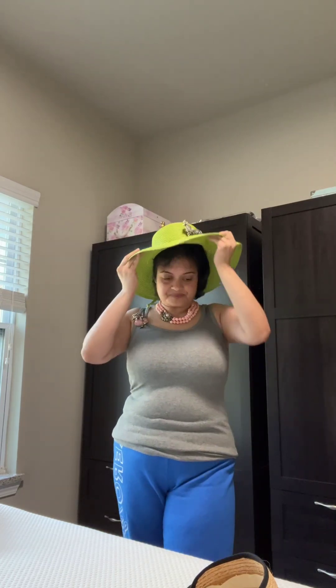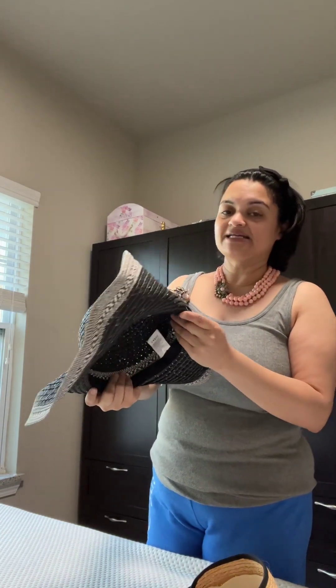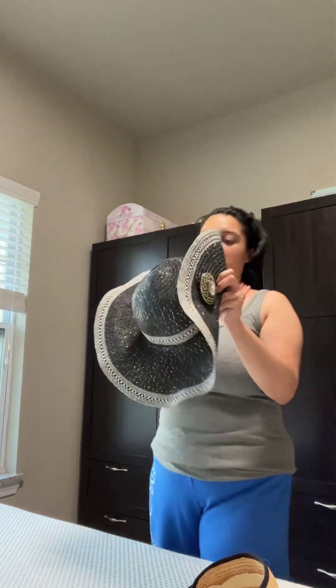The last one is a black hat with a white border. I put one of Heidi's deco pins on it — a big white crystal that really pops against the black background. You could even wear this to a fancy outdoor party.